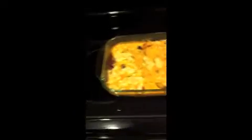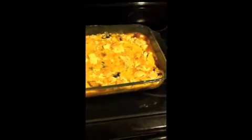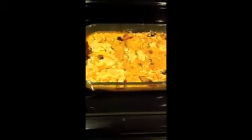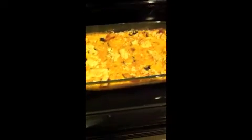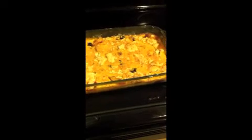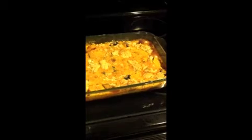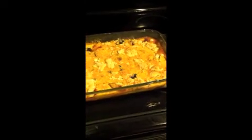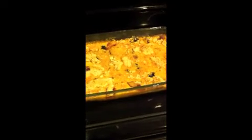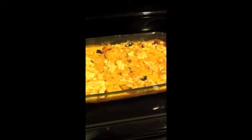This is what the cobbler looks like. It is a total of 37 points. I'm going to divide it and cut it up into 12 pieces and that'll be three points for each piece. The blueberries were two points for the 3/4 cup, the peaches were three points for the whole bag, and then the cake mix was 32 points for the whole thing.